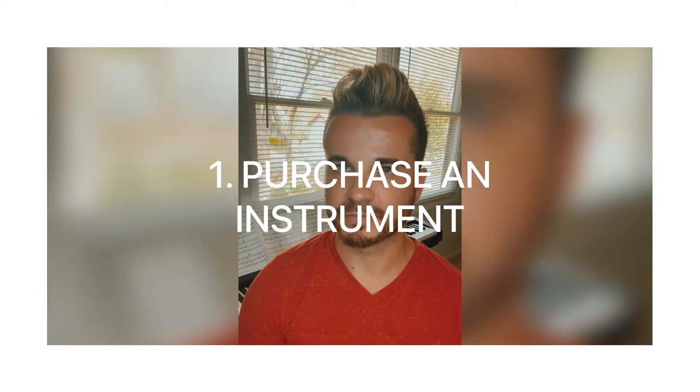Step number one is to purchase an instrument. That's very important because we spend half an hour to one hour together practicing — whether in person or online. Then you have seven days apart to practice and get ready for the next lesson. So it's very important that you purchase that instrument, but do not break your bank.